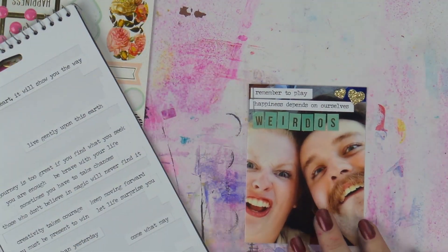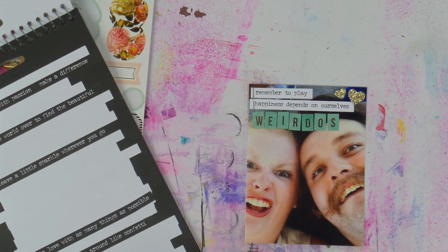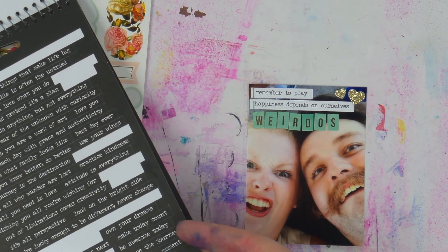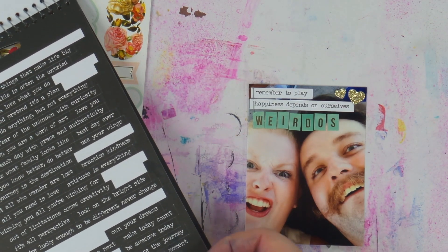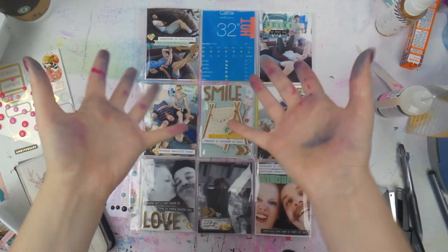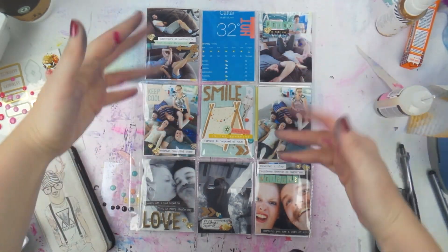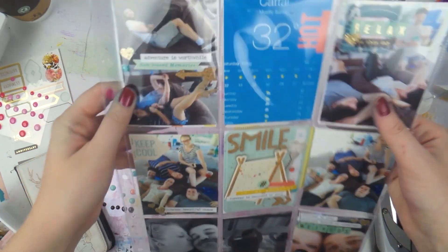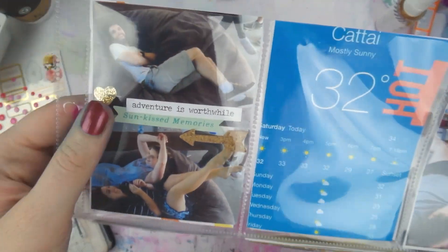I'm adding a little bit of aqua mini alpha to say 'weirdos,' just to further explain the weirdness of this photo. I'm also trying to find another tiny word sticker I can use. I really apologize for my scratchy voice — I've had a shocker of a week with colds, and Aaron gave me man flu, which hasn't been exciting. But I'm feeling a lot better now.